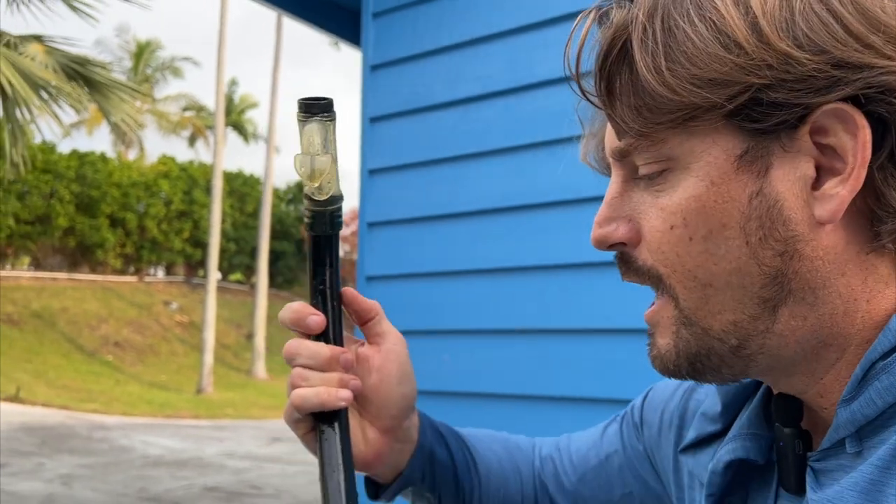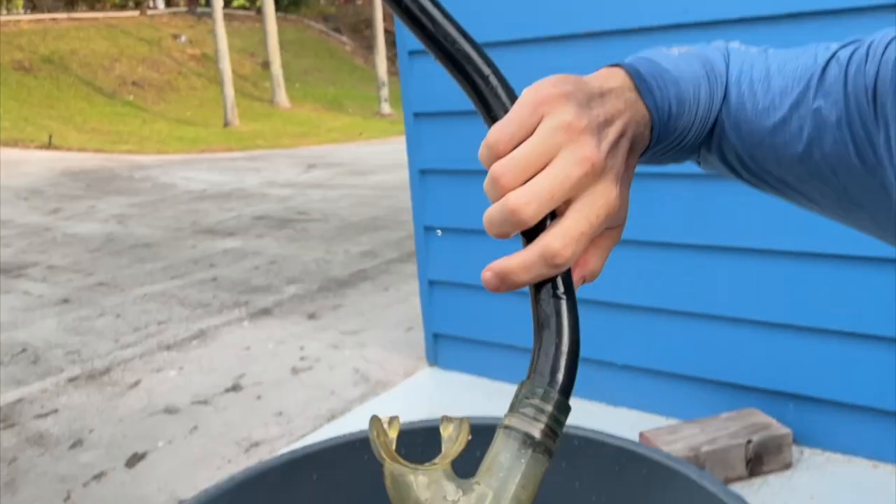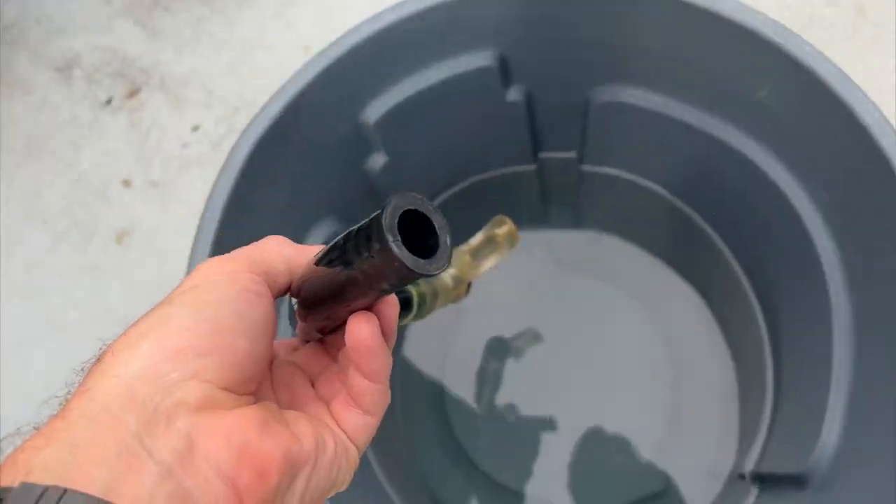What's most important is that when you put your snorkel in, depending on the kind of snorkel, you definitely want to make sure the water gets all the way in the snorkel. This is a j-tube type snorkel — it's pretty basic. All you have to do is put it in like so and make sure the water goes all the way into the tube.